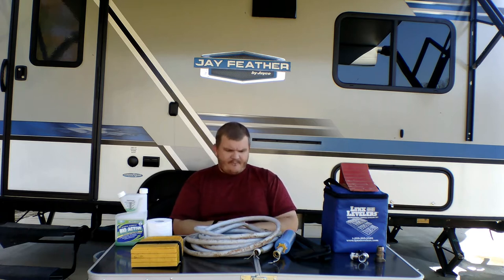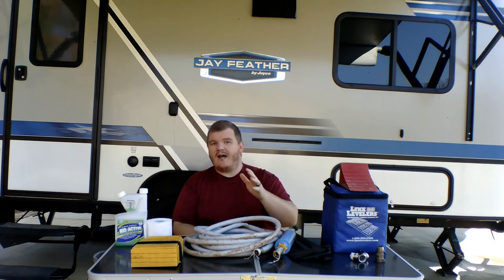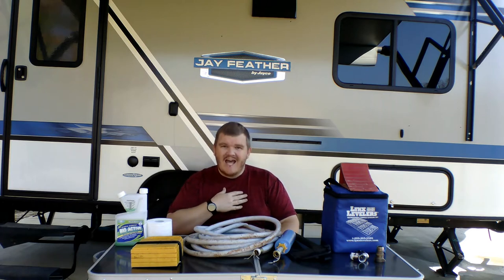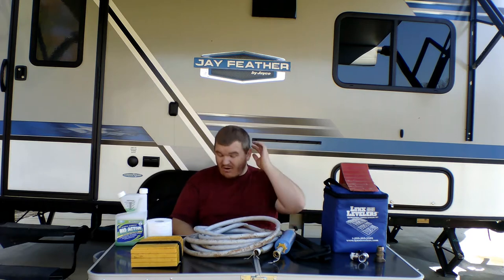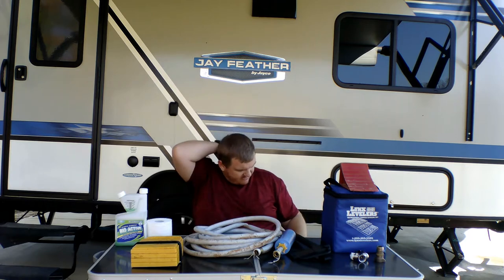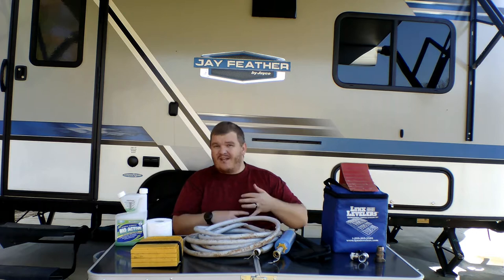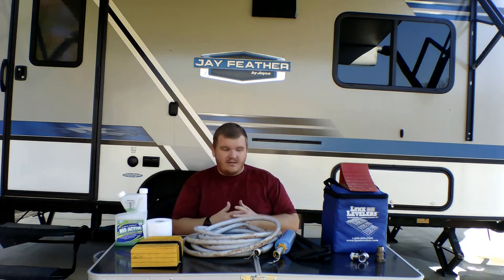When you buy your RV, they're not going to sell you all this stuff — it's not going to come with the RV. When I first purchased my RV I thought this stuff came with it, but I learned after I bought it that the only thing that comes with it is a power cord — that's about it.